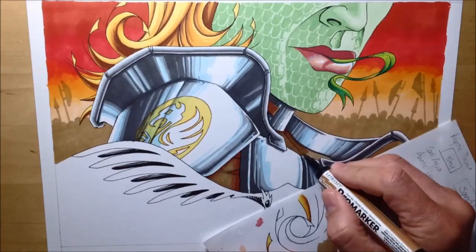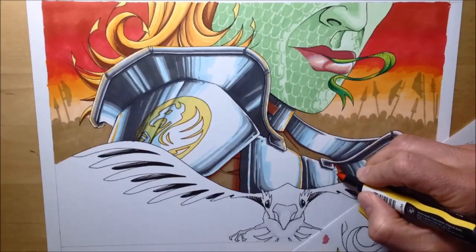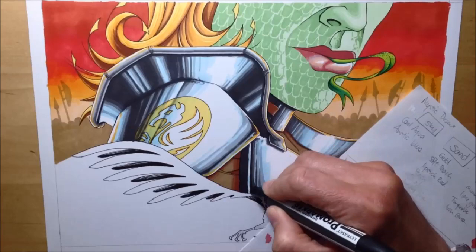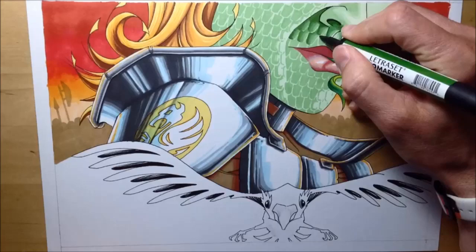I'm always watching other people's videos and trying to pick up hints and tips. Here you see me use the gold brush marker to add reflected light — the sky is these orange-yellow colours, so I use that orangey-yellow marker to add reflected light to the armour, hoping to convince you that the light from around him is bouncing off this reflective surface. It's not something I'm usually good at remembering to do, but reflected light really adds something and enriches the colour and the idea of the scene.